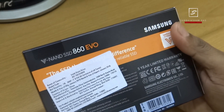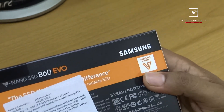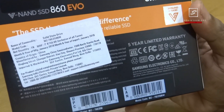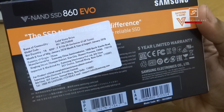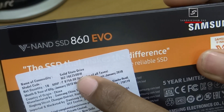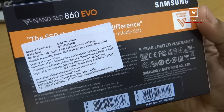On the back side of the box, there is nothing special as it is a retail unit — just a retail sticker and 5 years Samsung limited warranty. This SSD is made by Samsung China Semiconductor in China and has been imported by Samsung India. Also make sure there is 'BW' written with the SSD model to ensure it is an Indian original Samsung SSD model, which you can see on my retail unit.